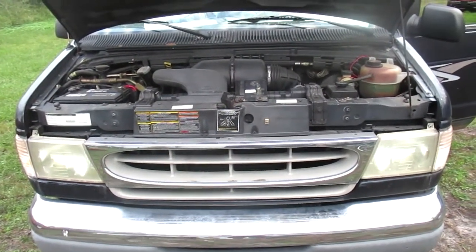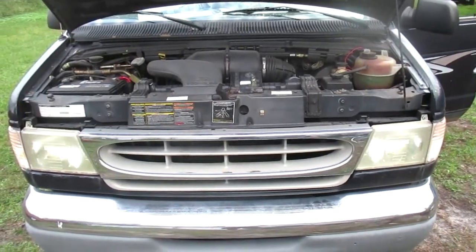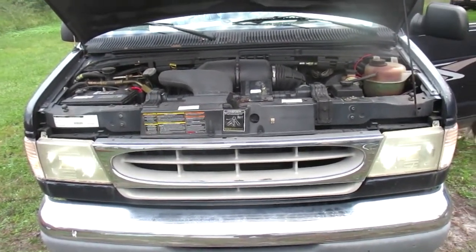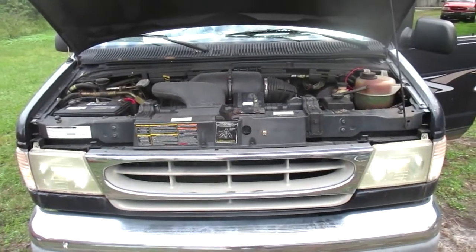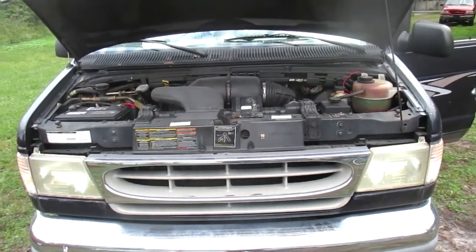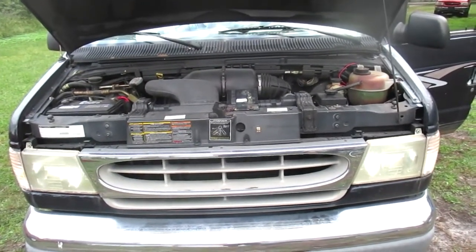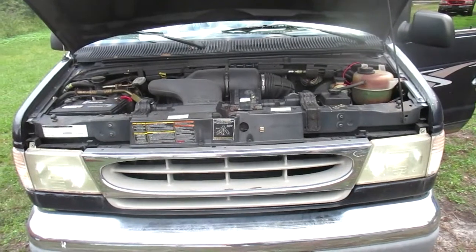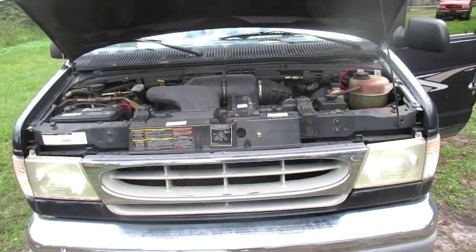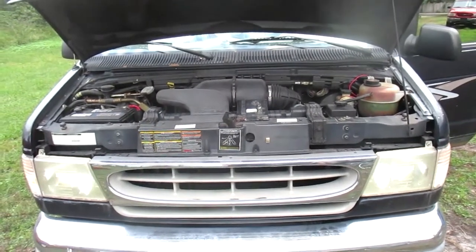Happy New Year — it's New Year's Eve Eve. Today's a good car day. This is old blue, a '99 Ford E150. It's got 76,000 miles and it's 20 years old. I've had it as a project for almost two years now.